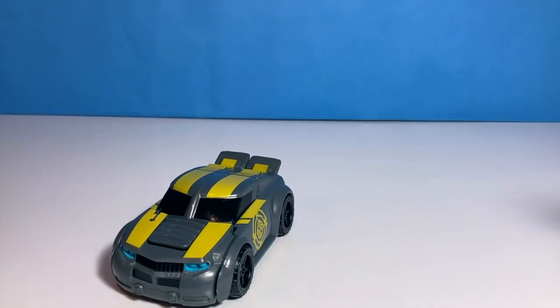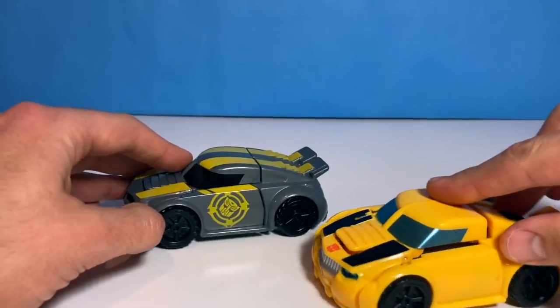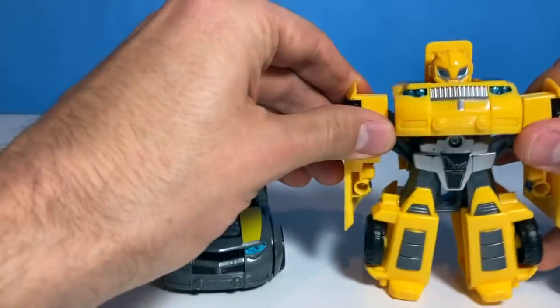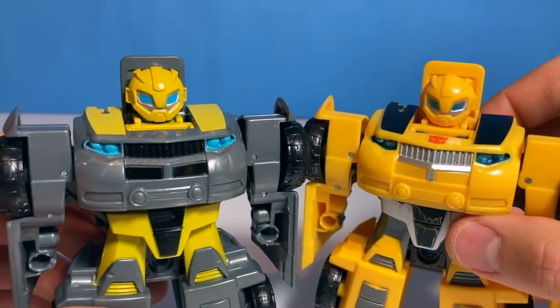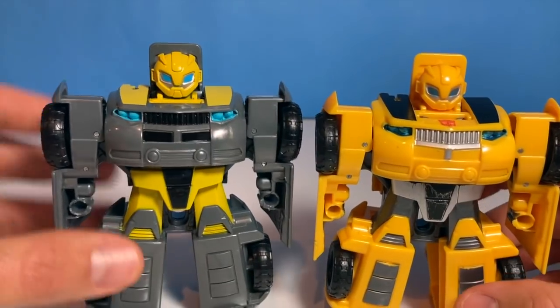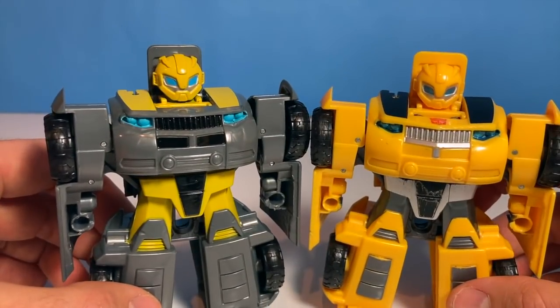Let's compare them to the other Bumblebee. Yeah, very different. This one has no Autobot symbol on the side. Let's transform them. Same head sculpt. This one has a yellow torso and a gray torso. I think I might like this new alternate version of Bumblebee. He's pretty awesome.